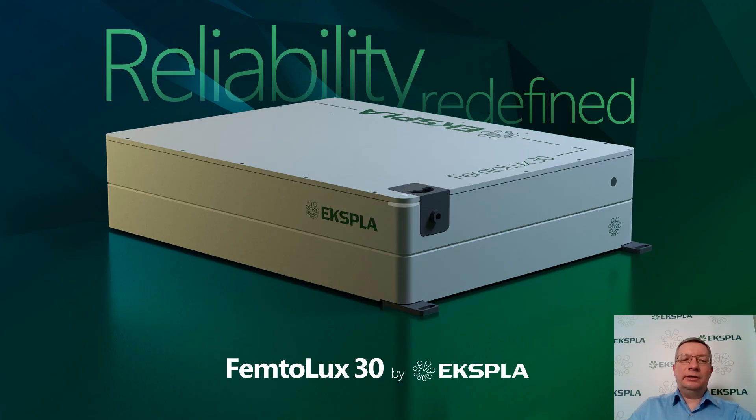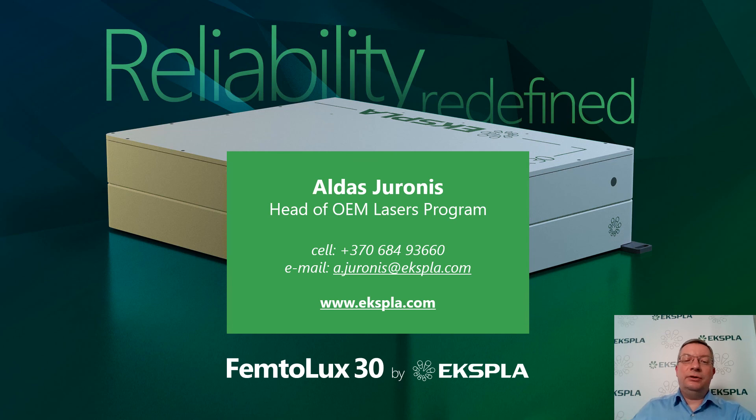So, isn't the Femtolux 30 a perfect industrial laser for micromachining? By the way, we are looking for partners, application developers, and laser integrators who would be willing to test the Femtolux 30 for micromachining of different materials. Please contact me directly or our representative in your country if you are eager to test this laser for your application. Thanks a lot for your patience and attention.